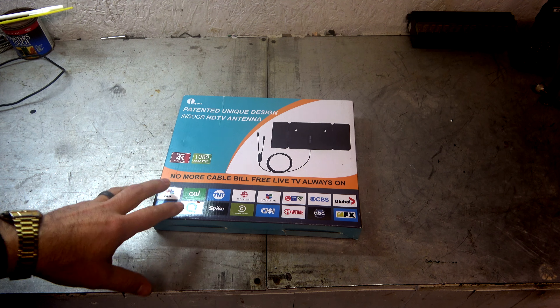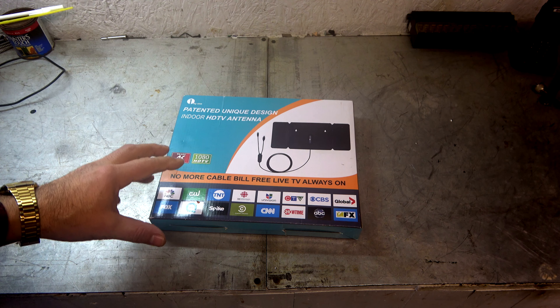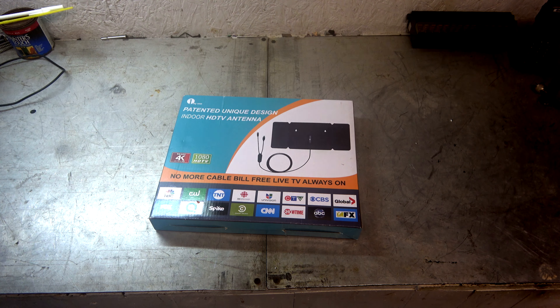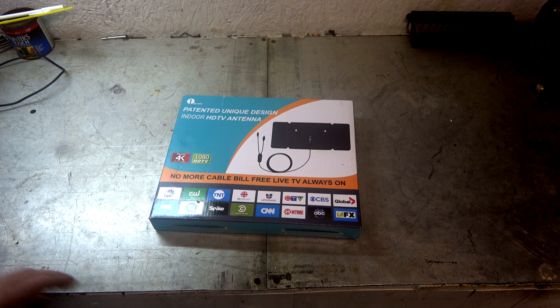This is an indoor HD antenna, and I'm really kind of excited to try this thing out. The HD stacker, which is an external pretty large antenna, worked okay initially, and then as time went on started to degrade, and now it's down to where it doesn't pick up anything. I made a review of that, or a follow-up video of that not too long ago.